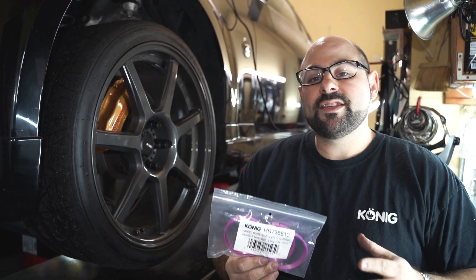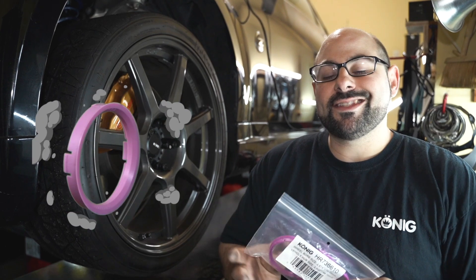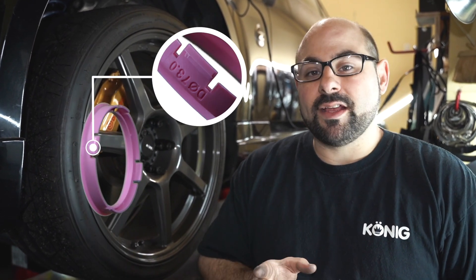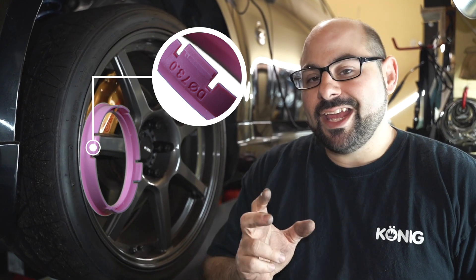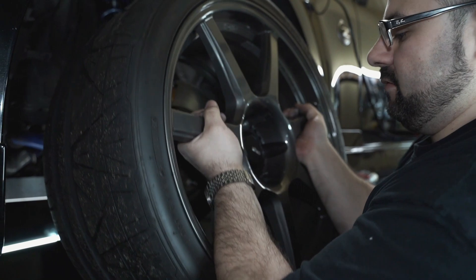When it comes to hub rings, especially plastic hub rings, we've manufactured hub rings that are quality ABS plastic but also have tension tabs — something you don't see in a lot of rings. Tension tabs are what's going to keep the tension on the hub ring inside the wheel and keep it from falling off.